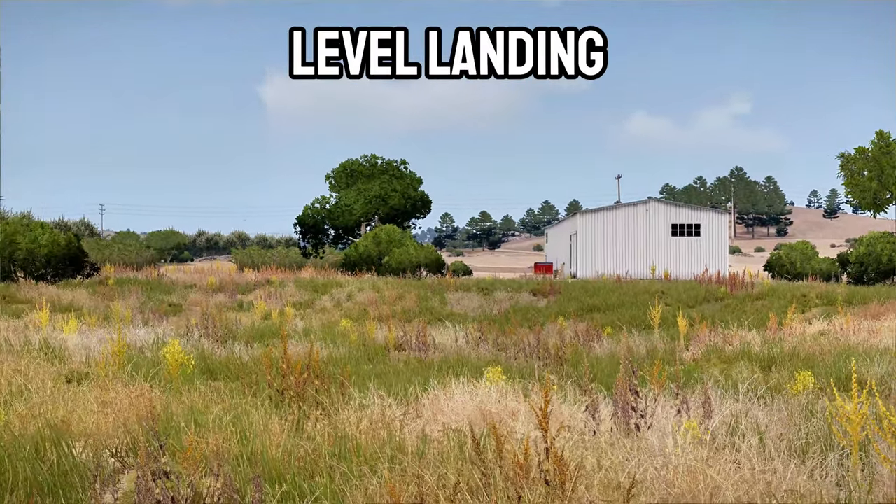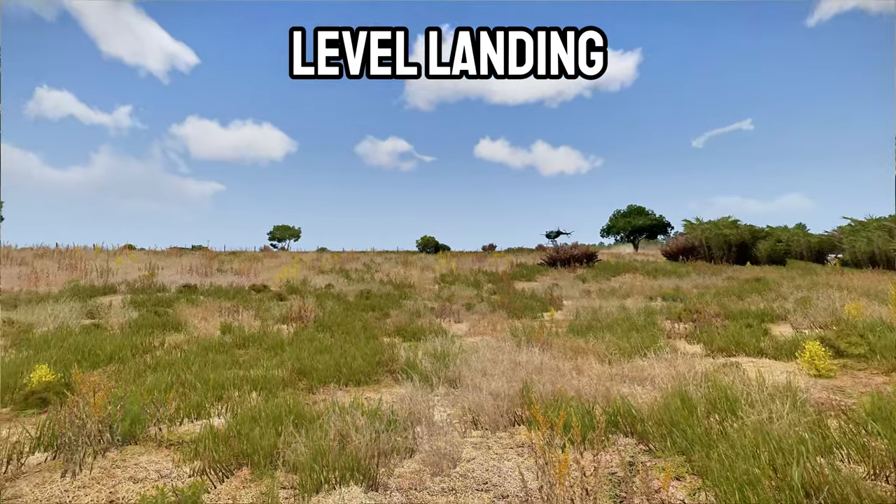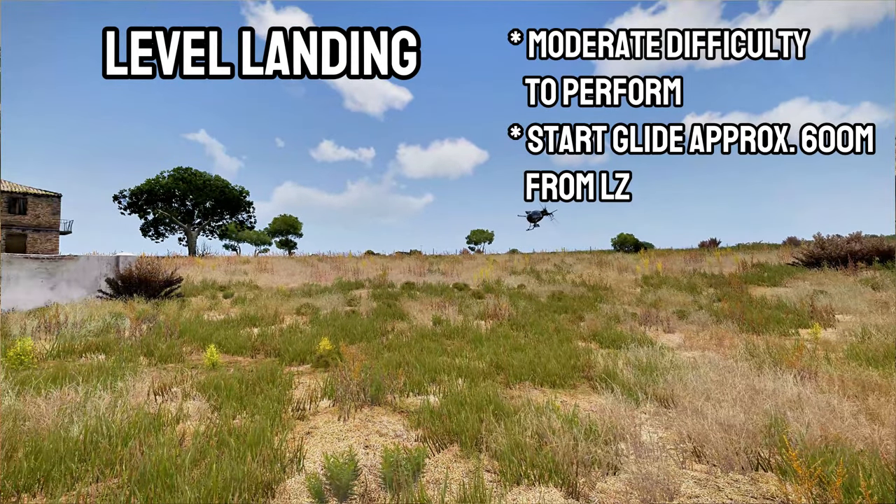The level landing has a moderate degree of difficulty due to its proximity to the ground. Focus on maintaining your altitude and start your glide to the LZ approximately 600 meters out.